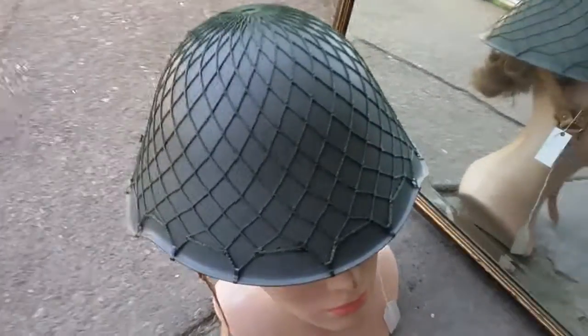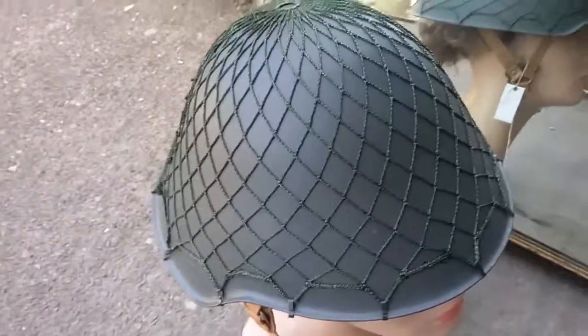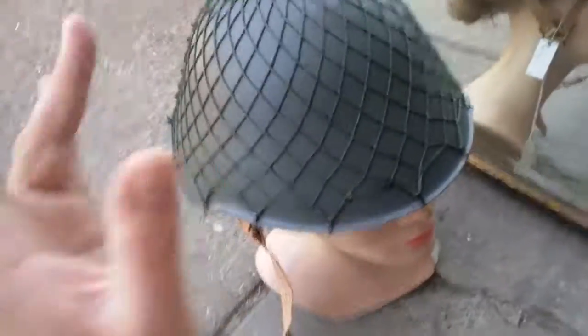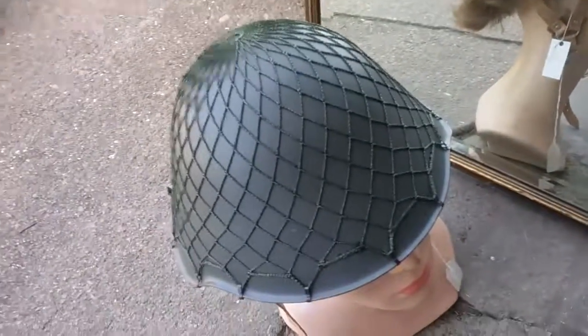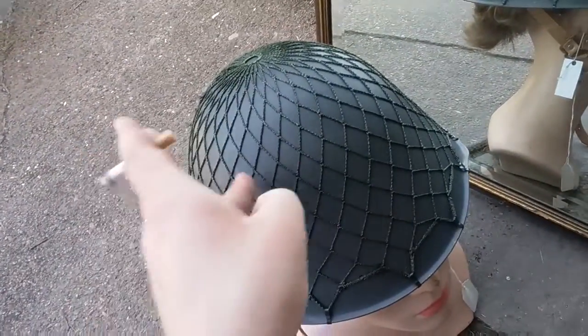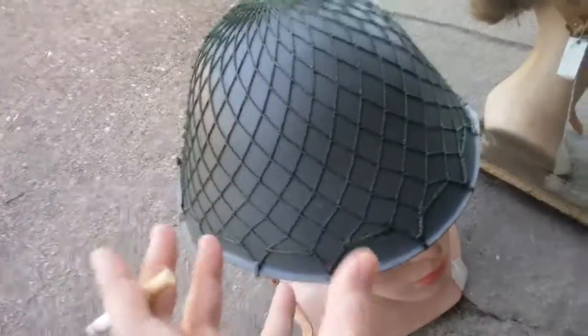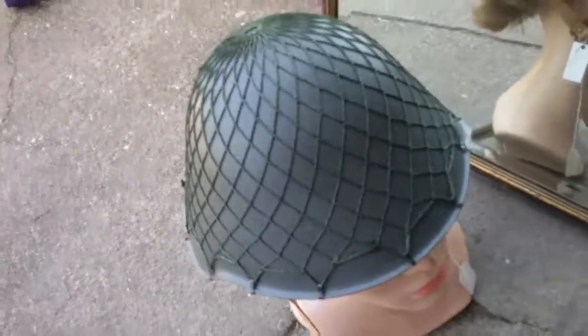It looks kind of reminiscent of an SSH-40 pattern — whatever the Soviet helmets were at the time. It kind of resembles that, but it's a completely different design. The reason it slopes out so much is to help minimize impact. Bullets are more likely to ricochet because the surface area is so wide in its arch. Direct hits won't go through all the layers, so you're more likely to survive.